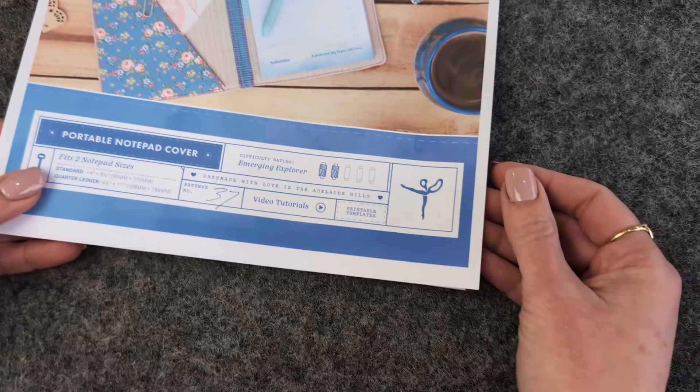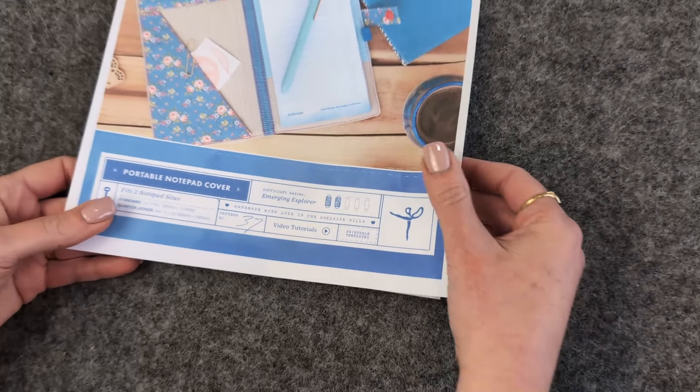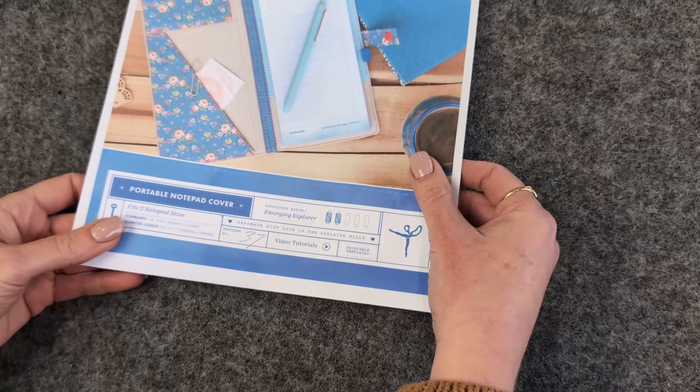Now I'd like to run through what you can expect when you open an Arabesque pattern. On the front cover you'll see a large picture of the project, and then an infographic underneath with really useful information: it tells you what the project actually is so you're not confused by the name I've given it, it tells you the finished project sizes, and it also tells you a pattern rating out of five spools. This helps you understand what to expect, whether you're a beginner or a more advanced sewist.